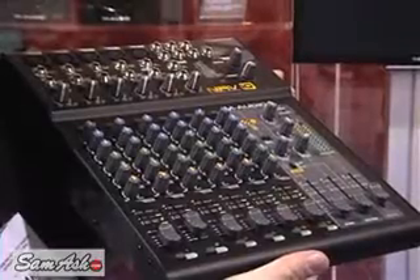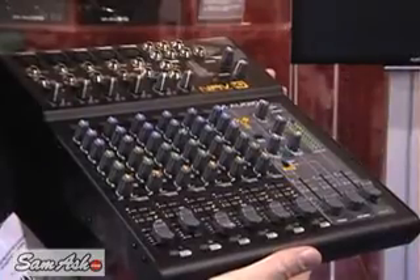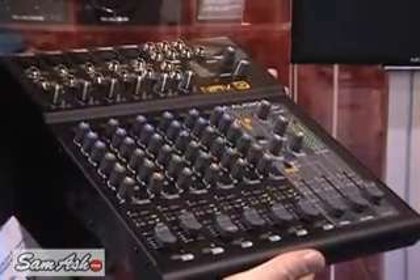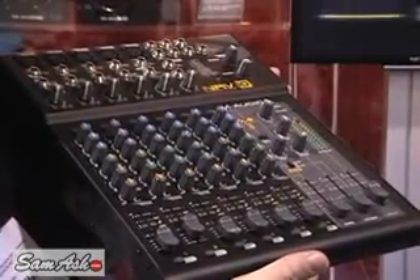Each channel also has the Q-Mix function, so you can actually be auditioning one set of audio through your headphones while different audio is going out through the mains. That's a function you typically find in a DJ mixer, and it's very handy on this mixer as well.